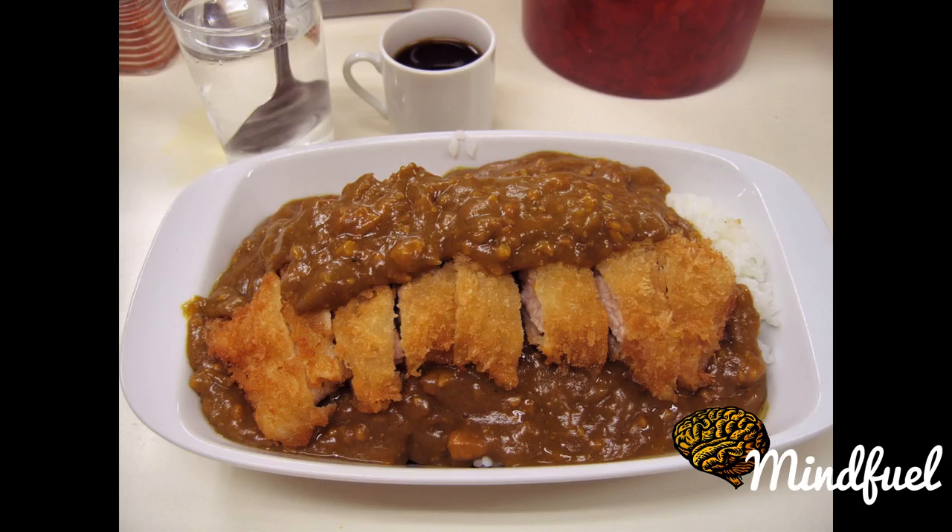Tonkatsu is generally served with shredded cabbage. It is most commonly eaten with a type of thick Worcestershire sauce called tonkatsu sauce, or simply sosu, sauce, karashi mustard, and perhaps a slice of lemon. It is usually served with rice, miso soup and tsukemono, and eaten with chopsticks. It may also be served with ponzu and grated daikon instead of tonkatsu sauce.